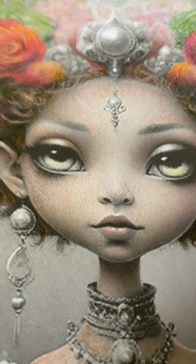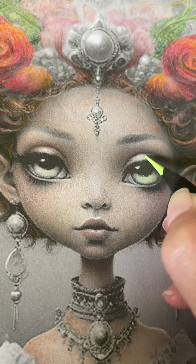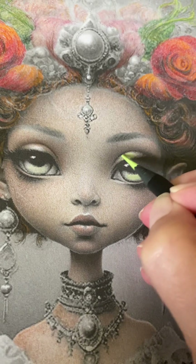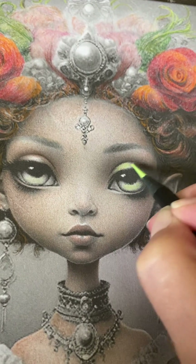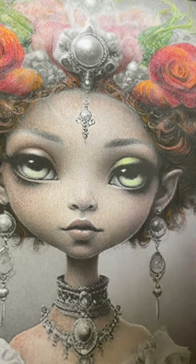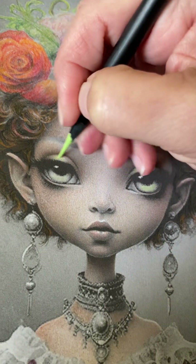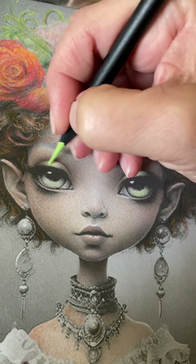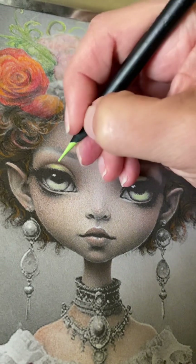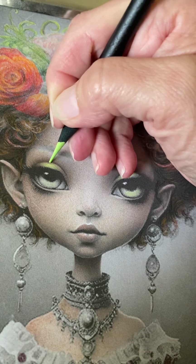Since we are using this pretty green-yellow color, I want to give her just a little bit of an eye shadow up here. I think that will look nice with her red. I have absolutely no idea why these pencils are squeaking — it must be the paper.